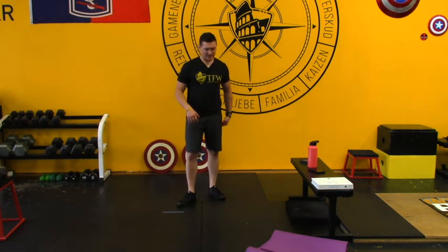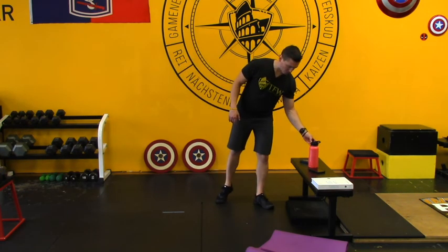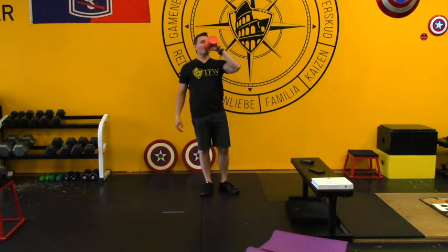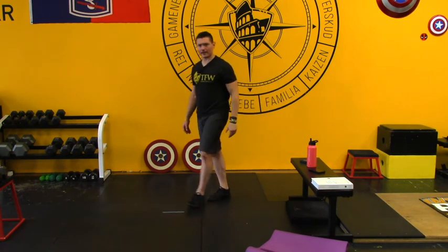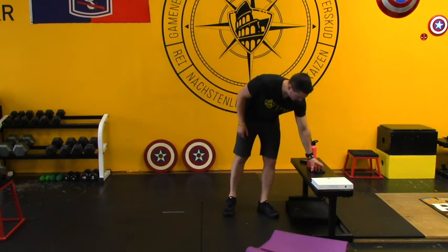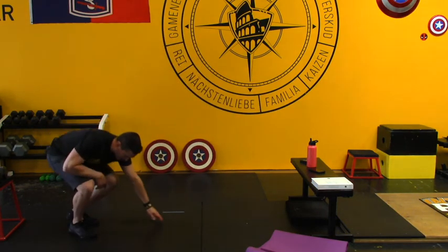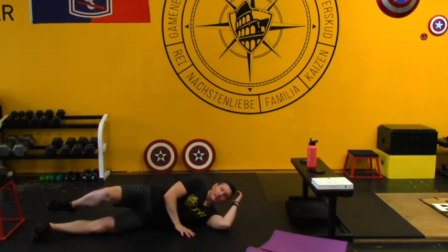After some squats, deadlifts, and hinges, I want to help the hips and low back a little more. We're going to do some lateral fiber glute exercises — my favorite, and yours — the seven-way hips. Toes pointing down.